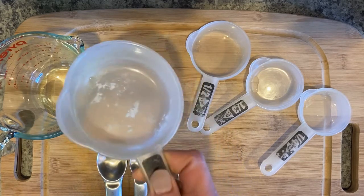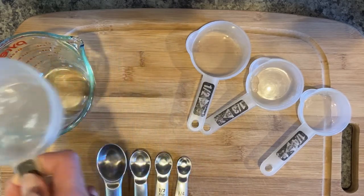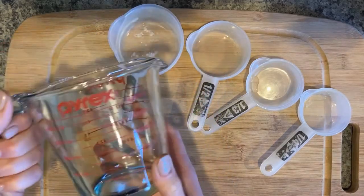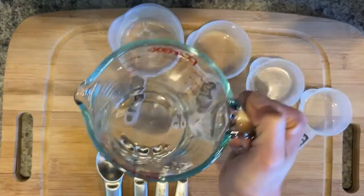When you use a liquid measuring cup, you can precisely measure up to the amount that you need, and you can carry it with a handle and pour it in safely.